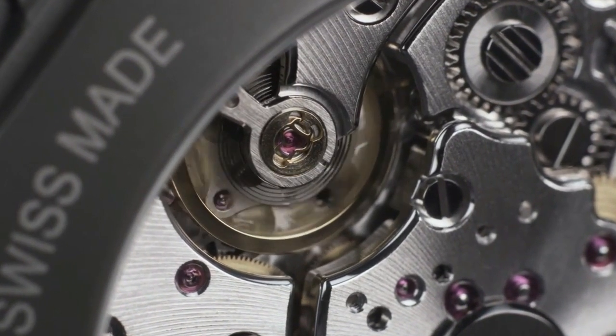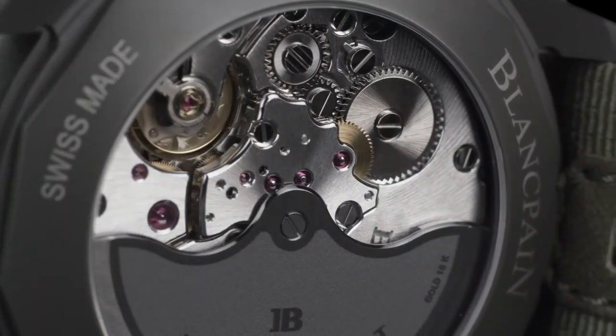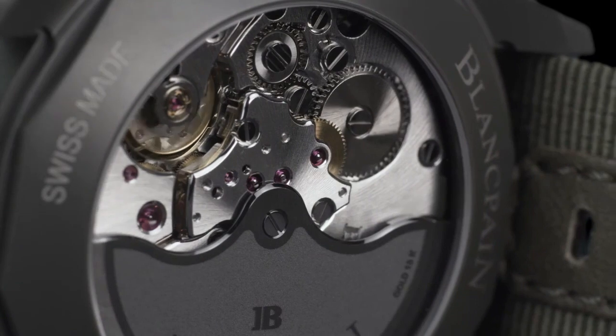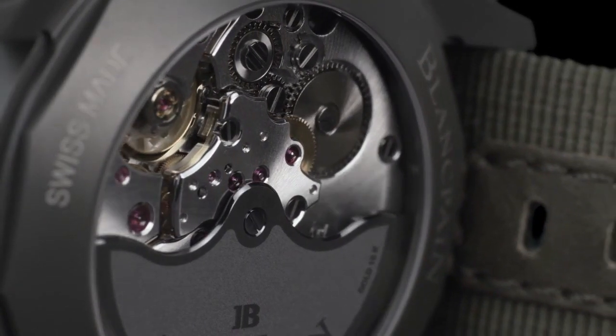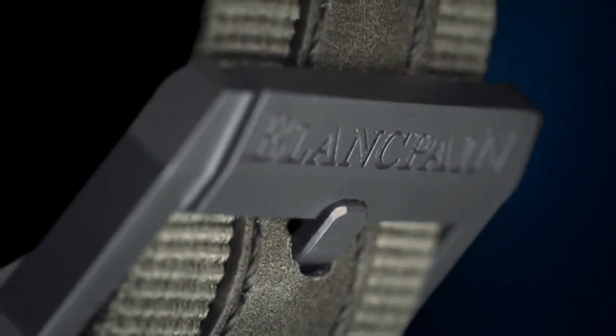Band width: 23 millimeters. Band color: rose gold. Dial color: black. Bezel material: rose gold. Bezel function: unidirectional. Calendar: date. Special features: water resistant.